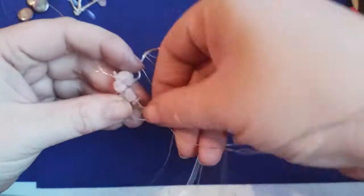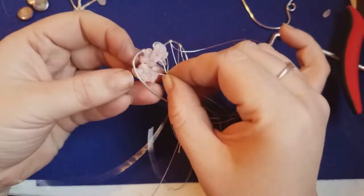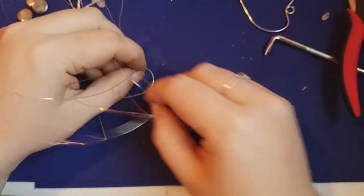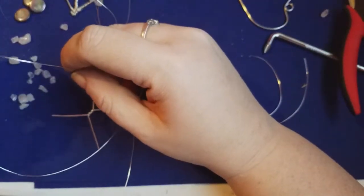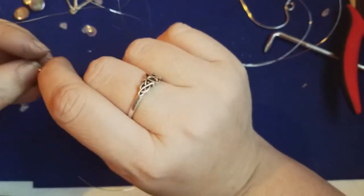Now do the same for the next three wires — twist those three together. I don't like having a single wire with just stones and no twisting; to me it doesn't look natural. Go through and add beads to each wire. You can use any type of chip stone or seed beads — it's entirely up to you what you use.